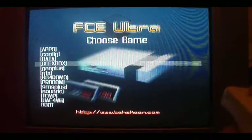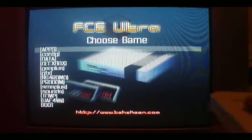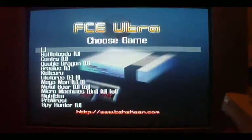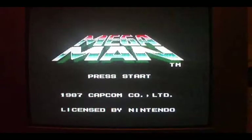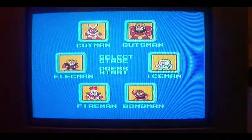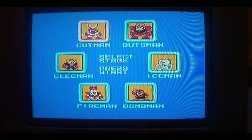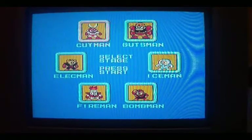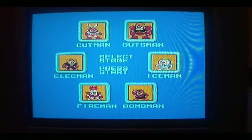You can basically browse for ROMs. If you've got them loaded, which I do in here. Press Start, let's get going. I love Mega Man. The sound isn't perfect in this emulator, but there are other NES emulators for it that I haven't tried out, so you'll probably get one that will work perfectly.